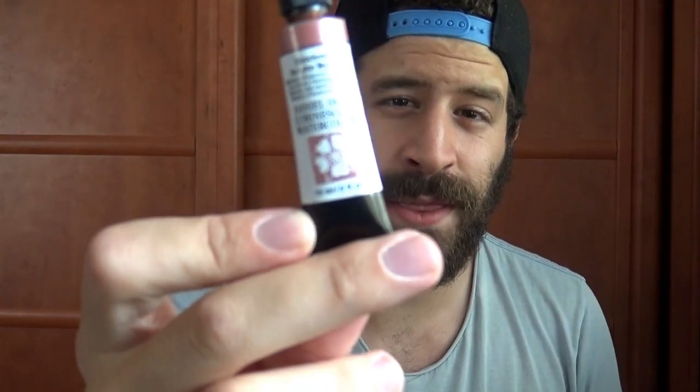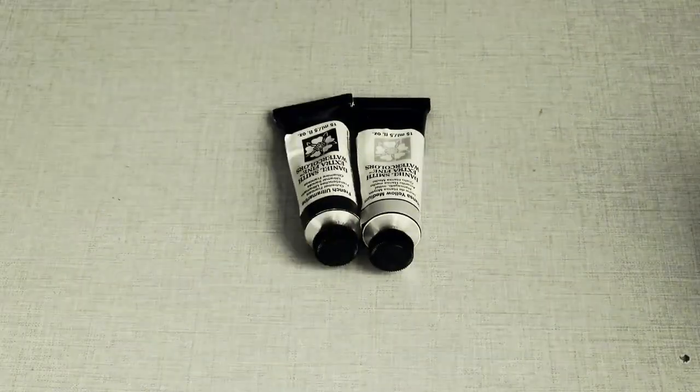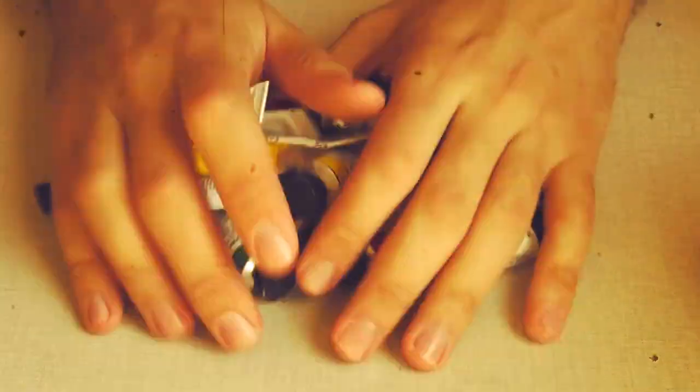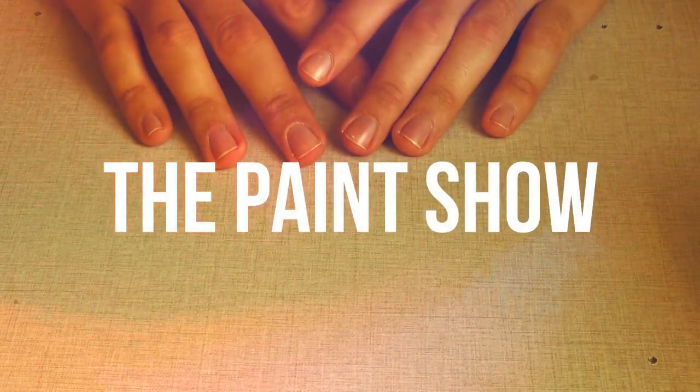Welcome to another episode of the Paint Show! Today we're looking at the Daniel Smith Autumn Mystery duochrome — one of the luminescent series of Daniel Smith watercolors. I have here the 15 milliliter tube.